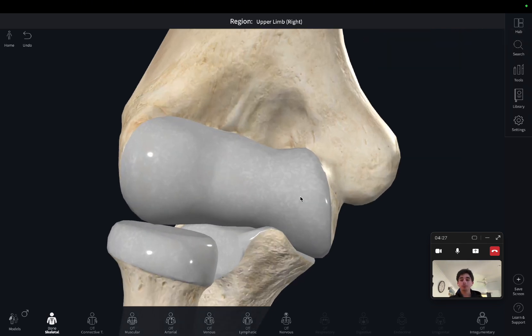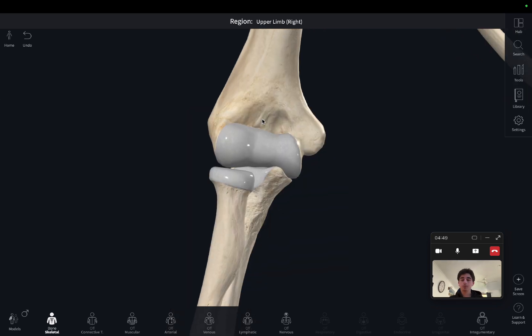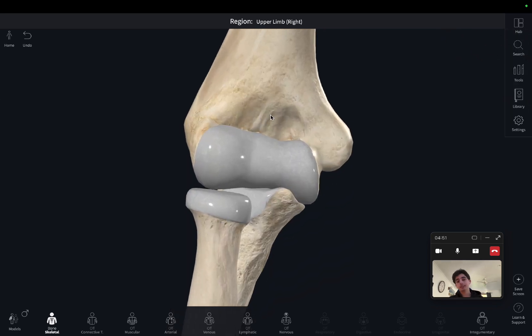If we zoom in on the cubital portion of the elbow joint — this space here — we can see two distinct fossae. Zooming in on the cubital portion of the elbow, we can see these two fossae here. We'll get back to them and I'll show you why.